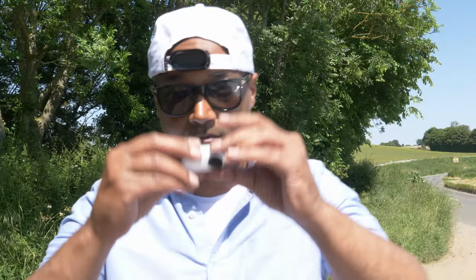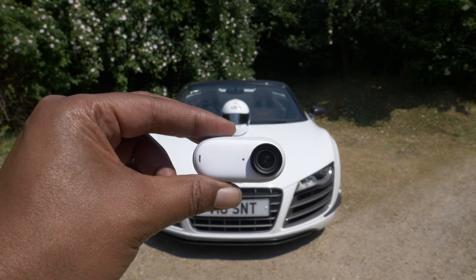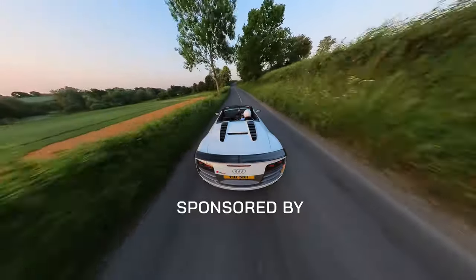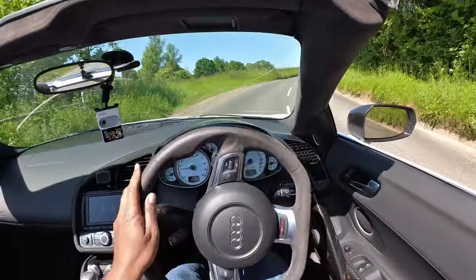This is the Insta360 GO 3, the all-new micro-action camera from Insta360. When they asked me to make a video about their all-new camera, it gave us an idea: could we recreate the F1 visor cam shot? We're also going to see how the GO 3 steps up the game since the GO 2, and why this could be the most versatile action camera for anyone wanting to get started in creating car content.